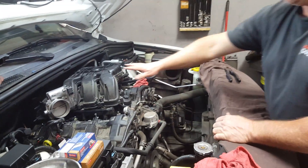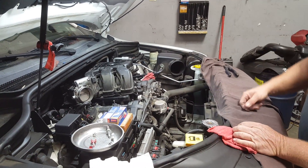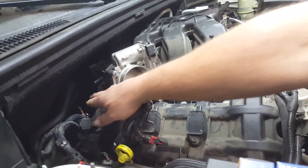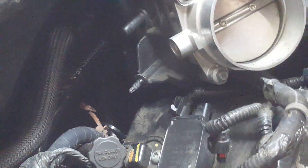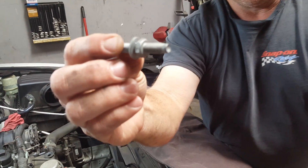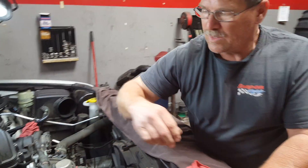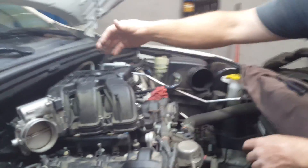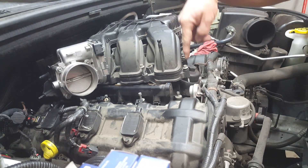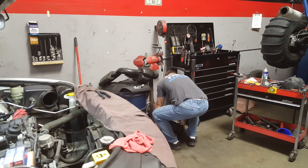To get the upper intake plenum off, there are two 10-millimeter nuts on the driver's side studs. In the rear of the engine compartment, right behind the throttle body unit, there are two more nuts on studs. There's also a bracket going down into the back of the cylinder head on the passenger side — that's a 13-millimeter bolt. Once that bracket was off and all the electrical connectors were disconnected from the throttle body unit, including the 8-millimeter screws, I lifted and slid the plenum out.